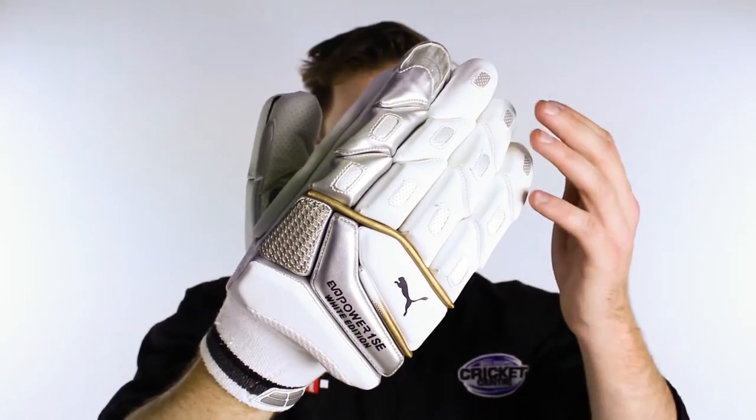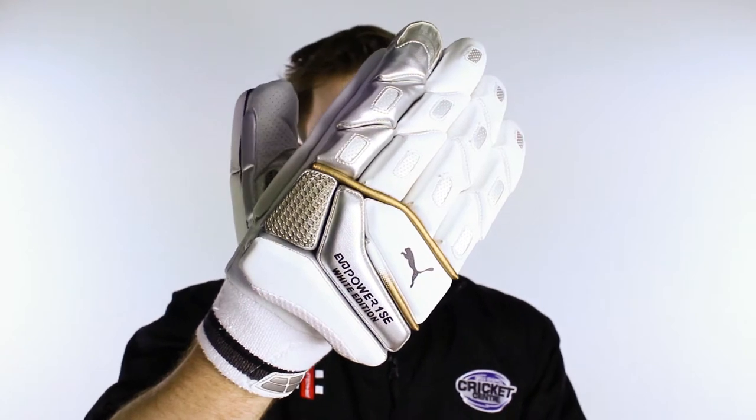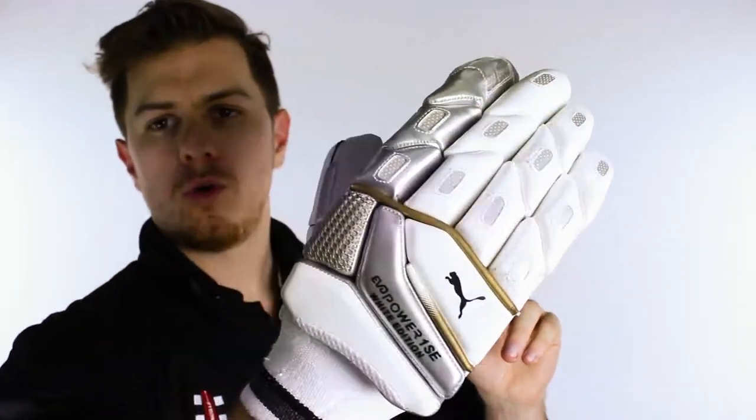G'day guys, it's Steve here from the Gregg Chapel Cricket Centre and today I've got one of the most impressive gloves of this season. It's the Puma White Edition Special Edition glove and we're pretty impressed because it's got all the bells and whistles you expect plus a few more.